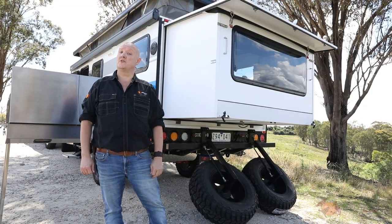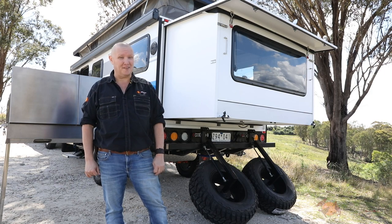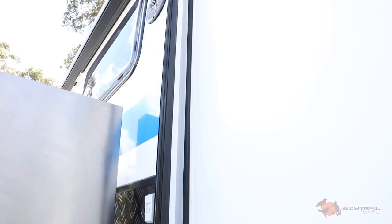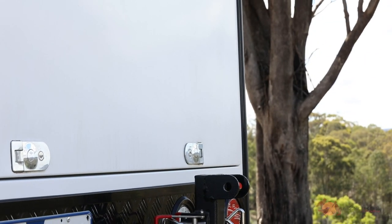One of the priorities for the team at EZ Trail when designing the Parks Mark II was to keep the dust on the outside of the van where it belongs. Double automotive grade rubber bed-end sealing has been incorporated into the Mark II series, along with a triple latching system that'll ensure a tight seal to keep out even the finest Outback dust.